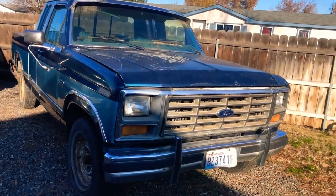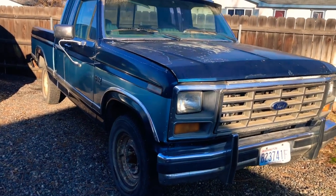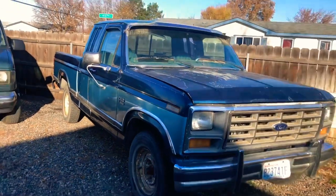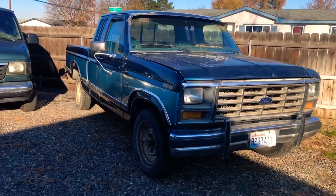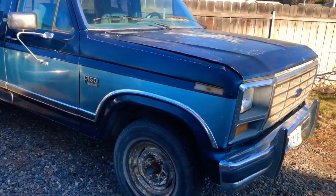So here we are — the newest addition to the collection, not a permanent one though. 1986 Ford F-150, two-wheel drive, extended cab, short bed. If you step back it looks really good, minus the fact that the wheels and tires are junk — I think they're just something somebody put on there just to make it roll.